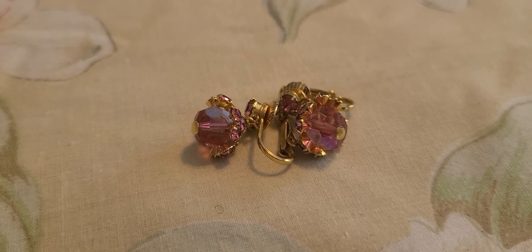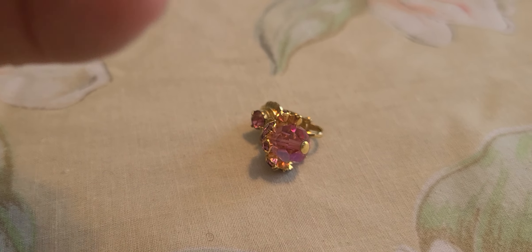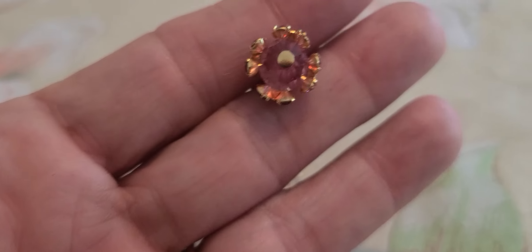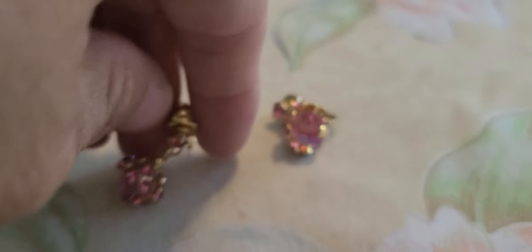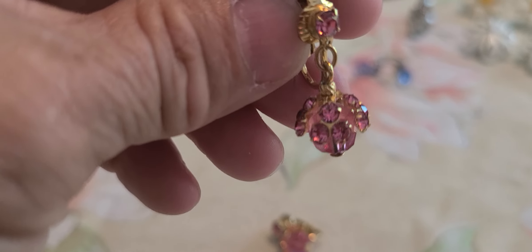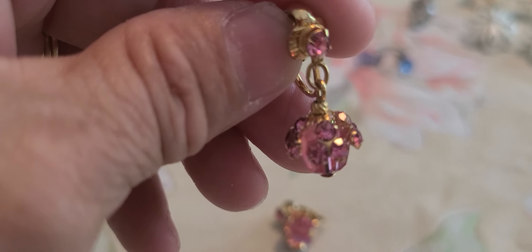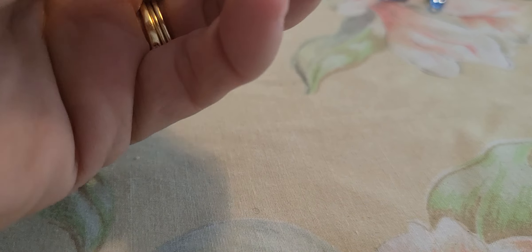And then we have these little pink ones. The larger stone is an aurora borealis pink, and around the top of it has prongs set kind of like an umbrella over the larger stone. These are not marked, unfortunately.